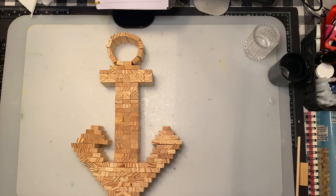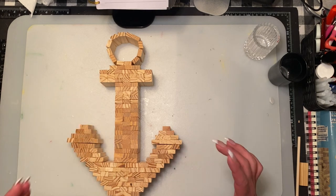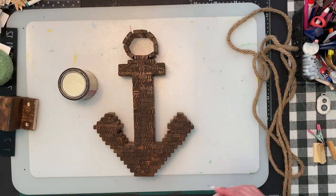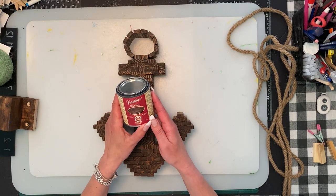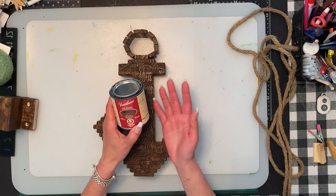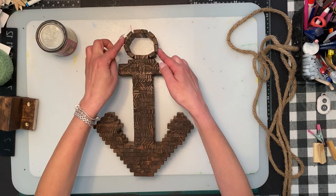I'm going to get this glued together, let it sit, file it, and then come back. Off camera, I did the gel stain. I used a dark walnut, just from my local Rona or Lowe's. You can use brown paint — it's really up to you — I wanted to give it that rustic effect. My little circle's a little bit off, but I'm going to leave it as is because it is solid.